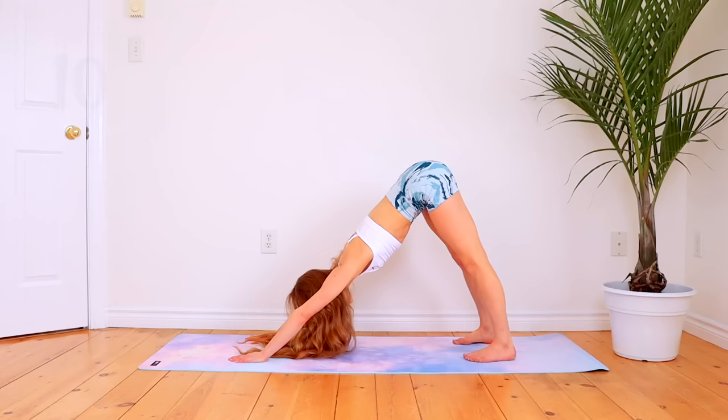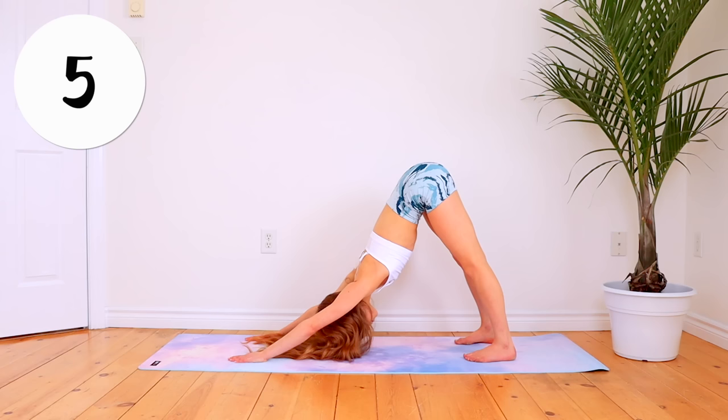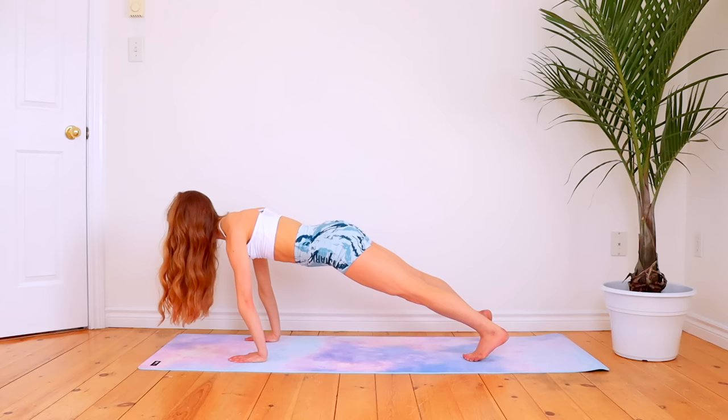Go back up into your downward dog position, trying to push your chest backwards to really stretch out your shoulders. Drop your hips to go down into a seal stretch, arching back as far as it takes for you to feel a stretch.